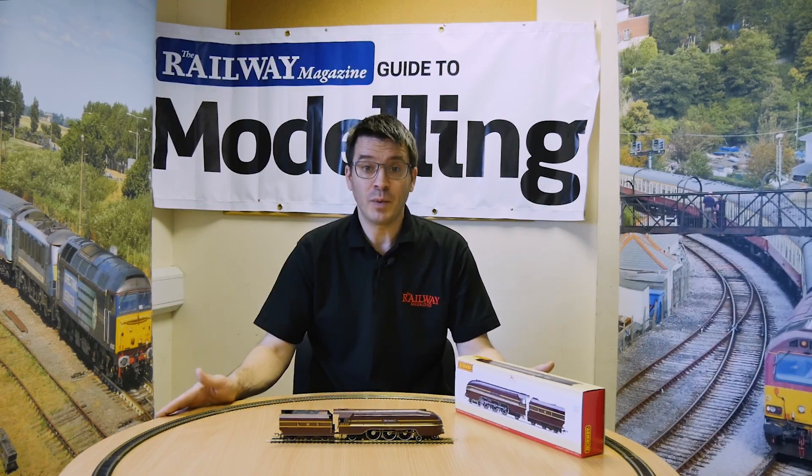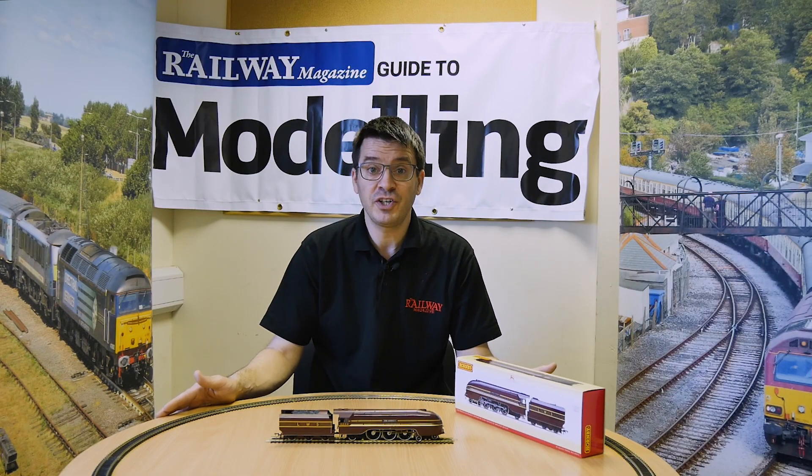Keep your eyes out for Railway Guide to Modeling and you'll be able to see a full review in a future issue. Thank you.